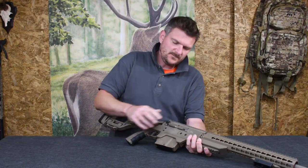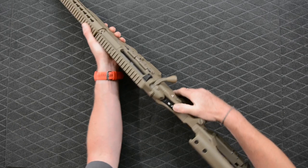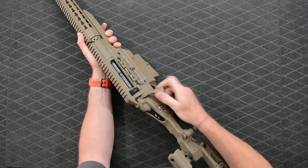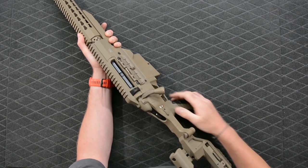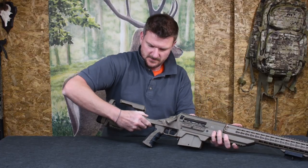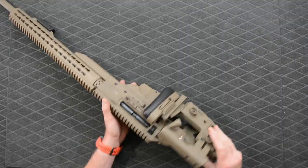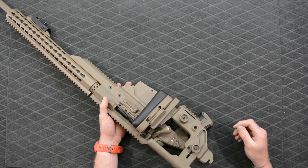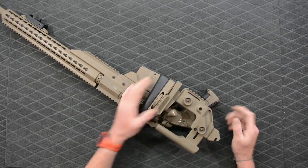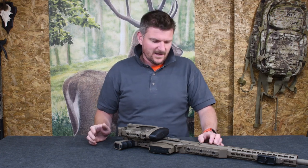Close the bolt, close the dust cover, and that springs open automatically. As I say, you can use the safety catch either on the side or on the top — double white locks the bolt, one white is bolt-operable but safe, and red is fire. With the butt folded, that locks in position. It doesn't appear to be the folding action that left those small marks on the bolt handle, but I wouldn't worry too much — this is the kind of rifle designed to withstand manual handling in aggressive environments.